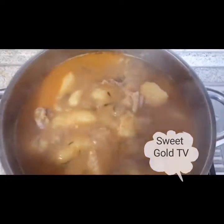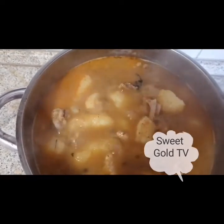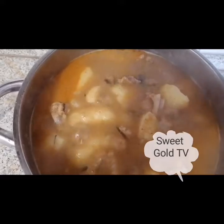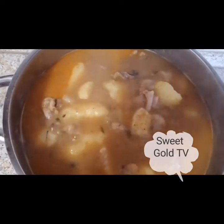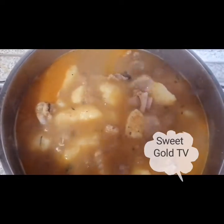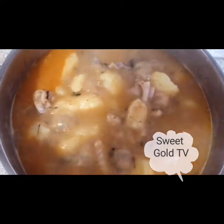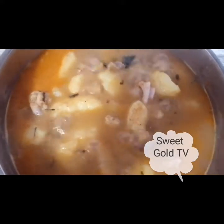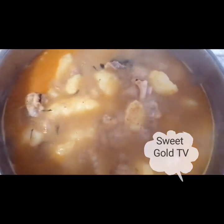Our pepper soup is ready to serve. Bring your plate — the pepper soup is ready to serve. You can eat it with any type of your drink. The pepper soup is ready to serve.